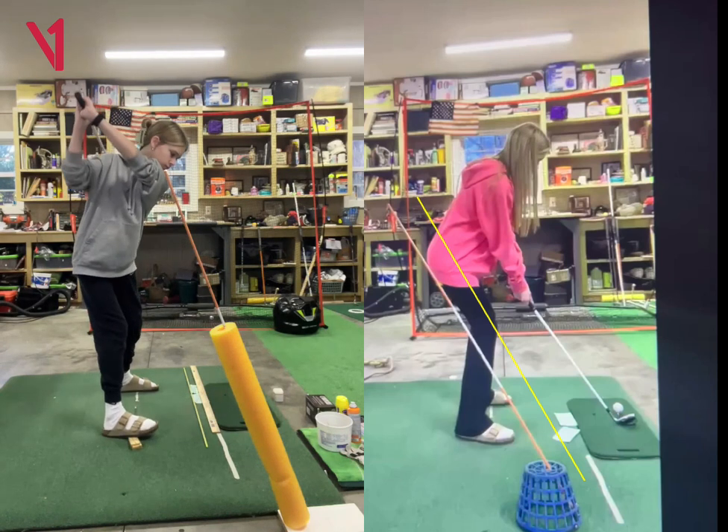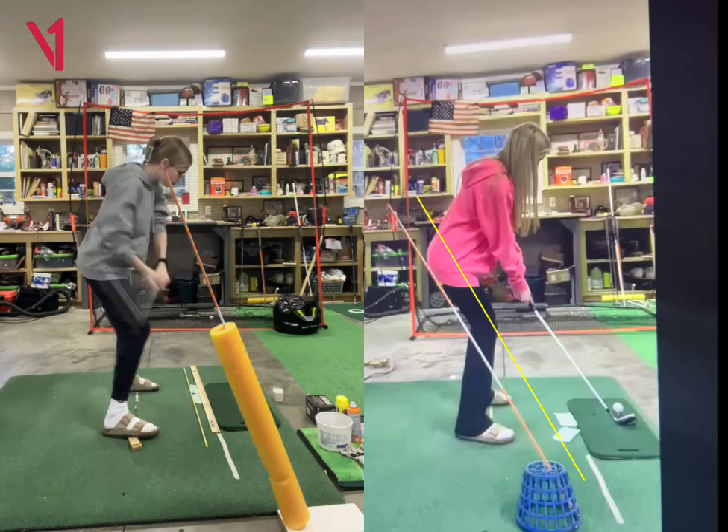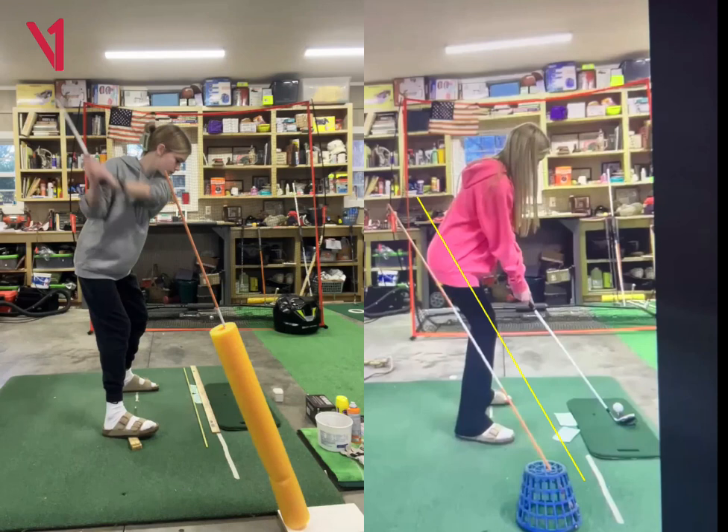I think she's getting into nice positions. I just want to be a little cautious of how far it's coming from the inside. So I still think doing more of what's over here on the right — just moving that basket a few inches further to the right and having her go back outside of it and then come down on top of it — I think would even simplify her motion more. But great job, Paisley.